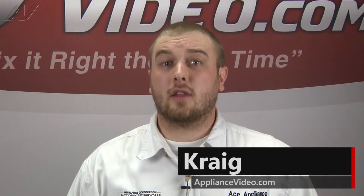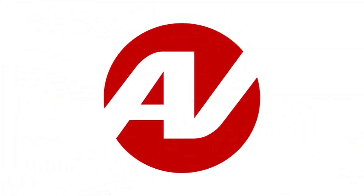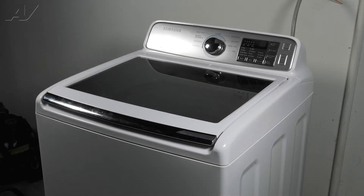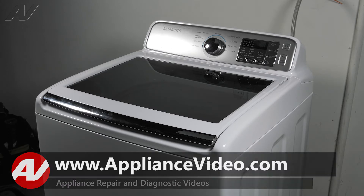Hi, I'm Craig and welcome back to another on-the-road video brought to you by ApplianceVideo.com. Today, we are working on a Samsung top-load washing machine. We will be showing you how to remove and replace your door lock assembly.